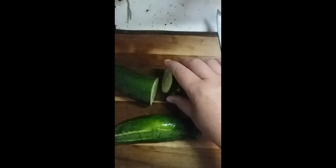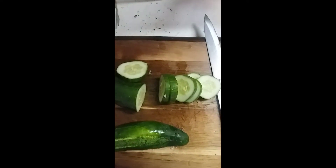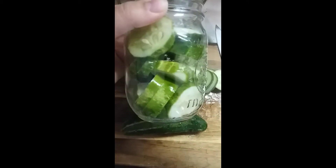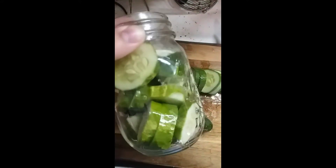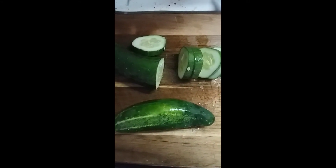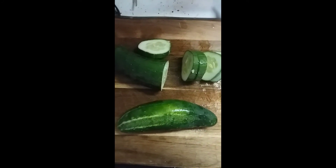Then you slice it into the desired thickness. Once you do that, you pack them into your jars. You can pack them as tightly as you can, because as the pickles ferment they will shrink down and you'll have extra room.